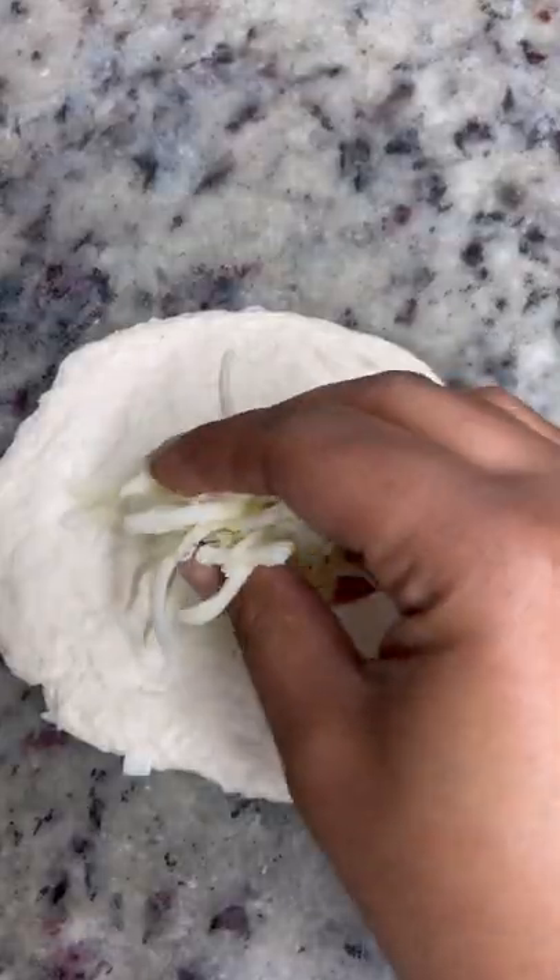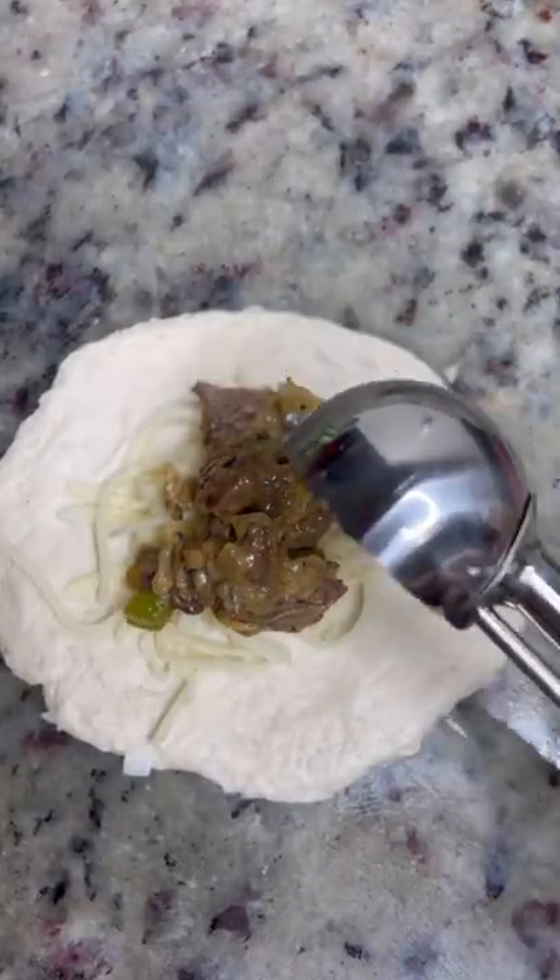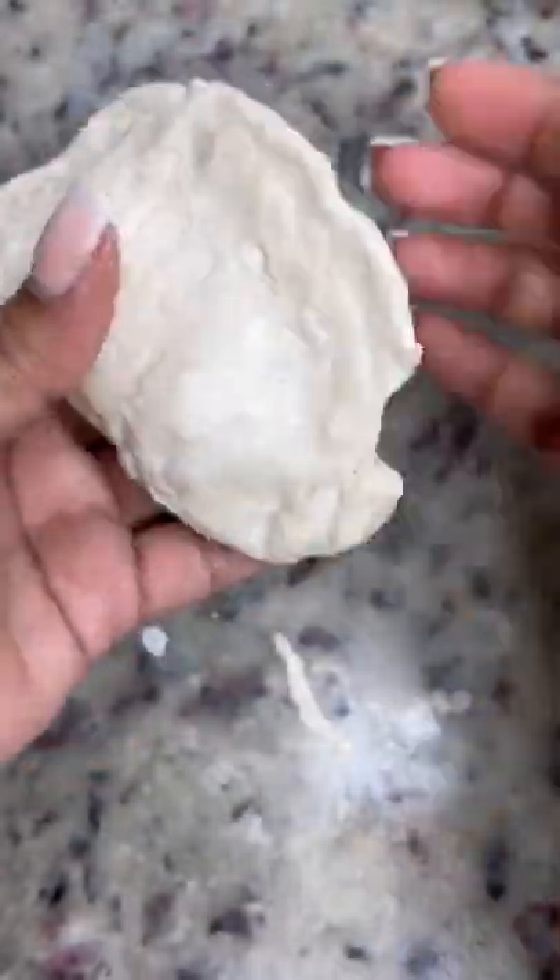Mix everything up and start on your biscuits. Flatten them out real good to get some mozzarella cheese, a bit of that beef mixture, then seal the sides real good.